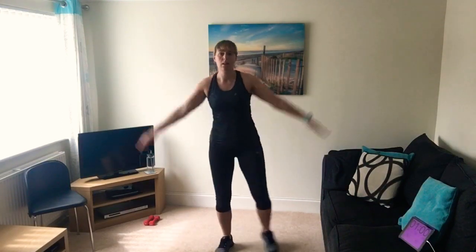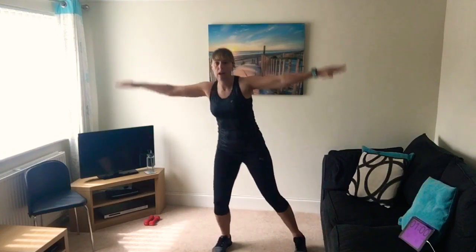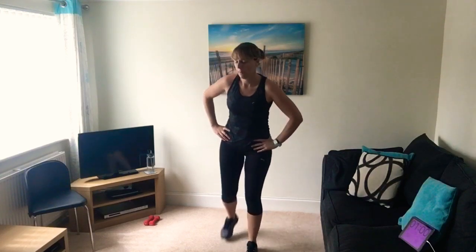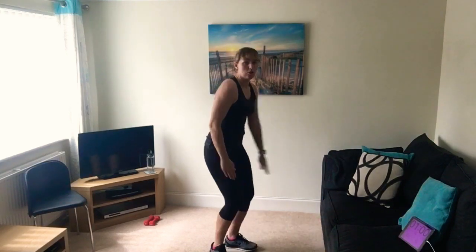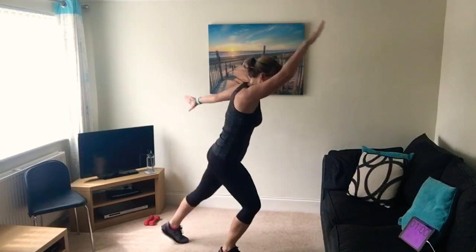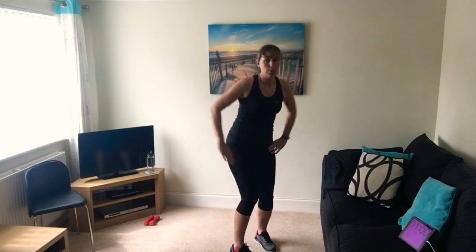Don't go any higher than your shoulders - this is what we call a half star. Now we're going to step back, hands on your hips, getting used to that movement, working those big muscle groups in your legs. Then we add opposite arm to opposite leg - one leg's back, one leg's forward and we keep changing.